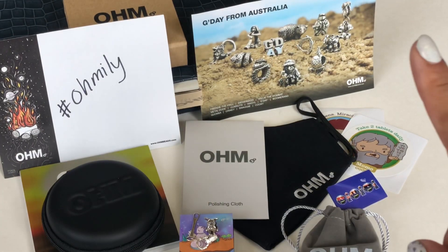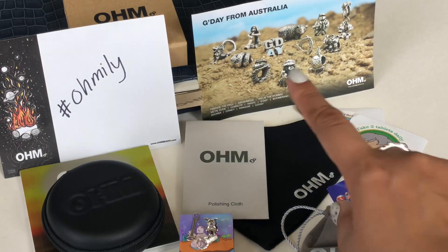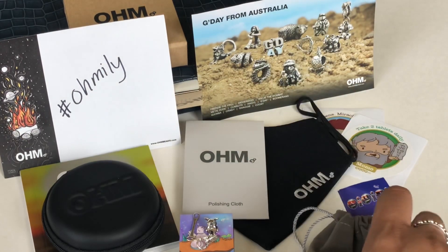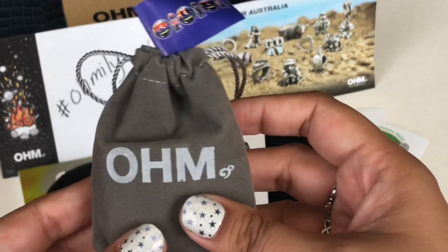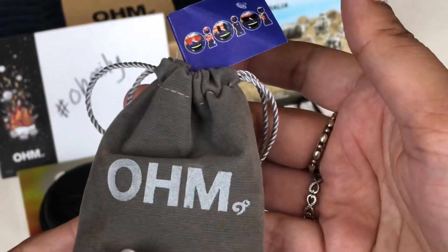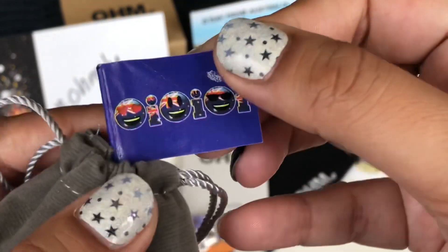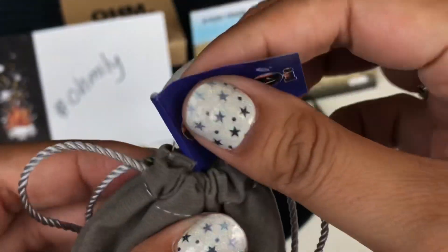I ordered one more thing which sold out in the U.S., so it came from Australia. That's why I have a little card showing all the Australia exclusives. Carla always packages things so well. Mine came like this — I repackaged it as she sent it. She has this little flag that says 'oi oi oi,' which is so cool.